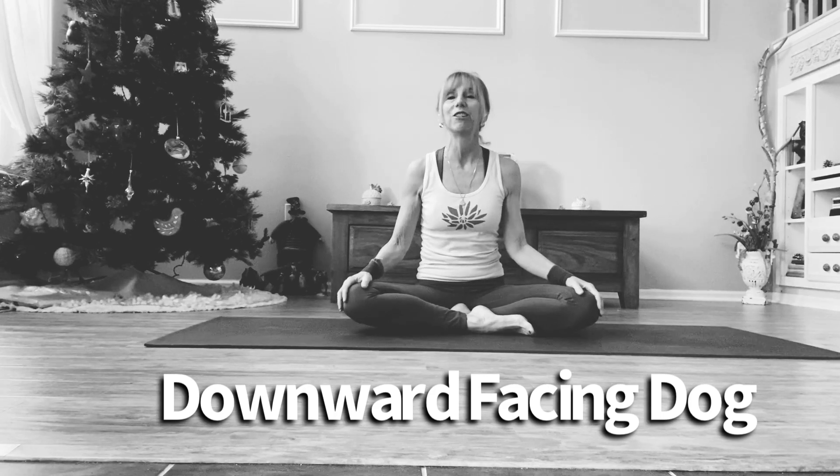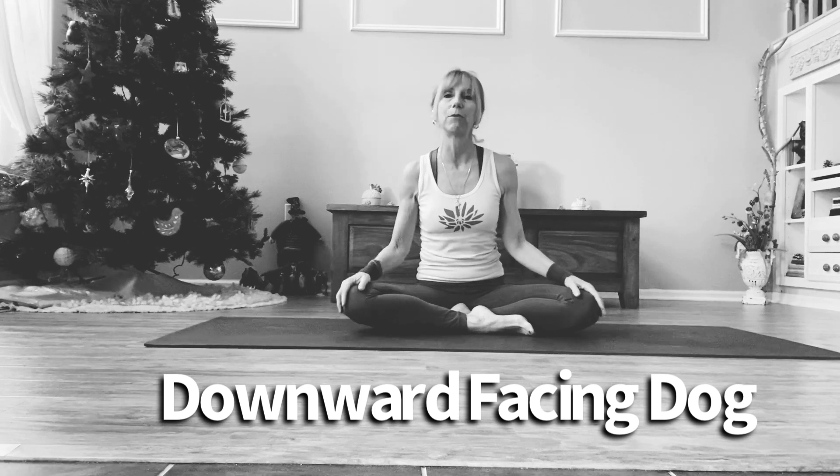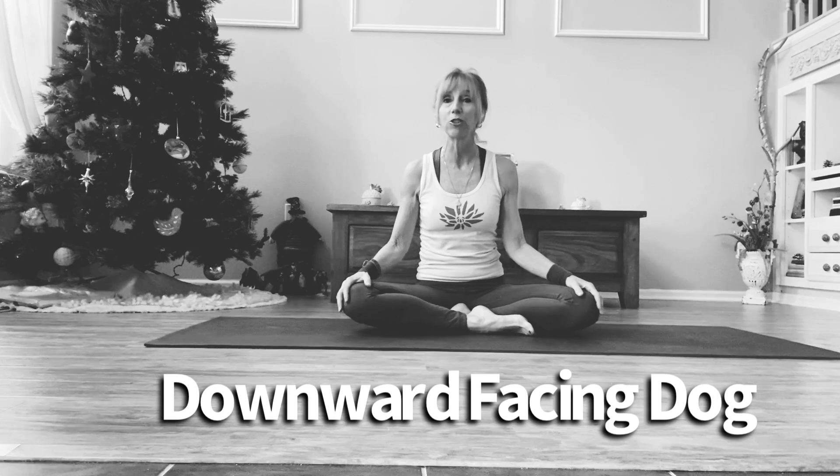You're going to stretch from your head to your toes. And if you notice the shape when we take Downward Facing Dog, it's an inverted V, or the yantra, or form of the mountains upon the earth, which act as acupuncture points.